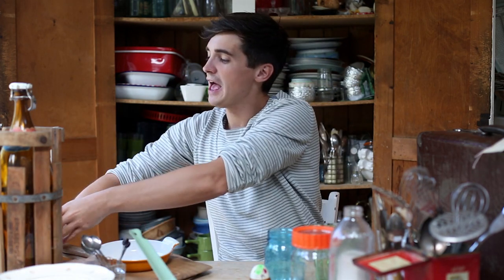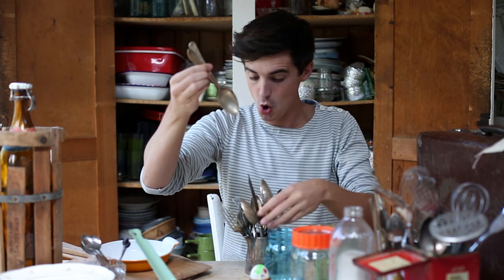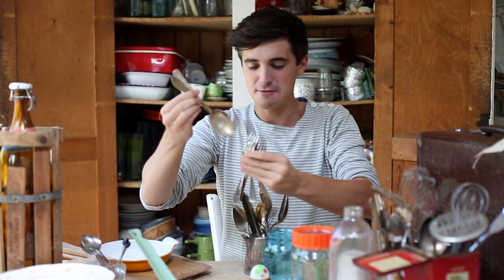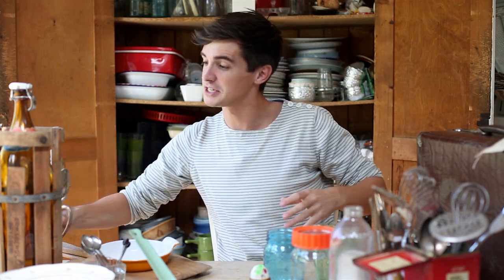I'm always on the lookout for spoons, knives, forks and things like that. So we picked up loads of these old ones and they're great — I use them all for food photographs. But I've also tried to start using them in my daily kitchen use, because it's kind of fun to have them and they look old and they look pretty.